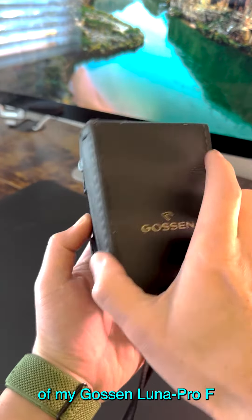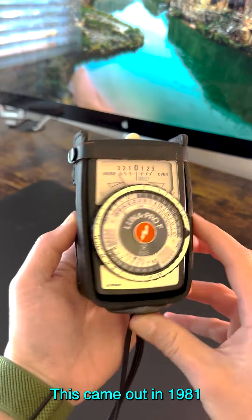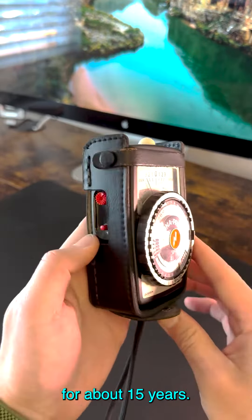This is a quick rundown of my Gossen Luna Pro-F analog light meter. This came out in 1981, and I've been using it for about 15 years.